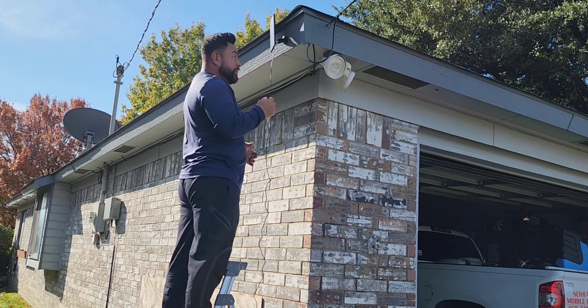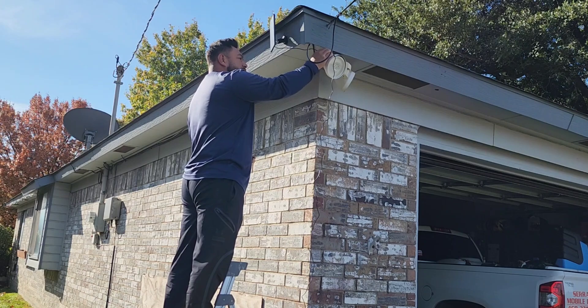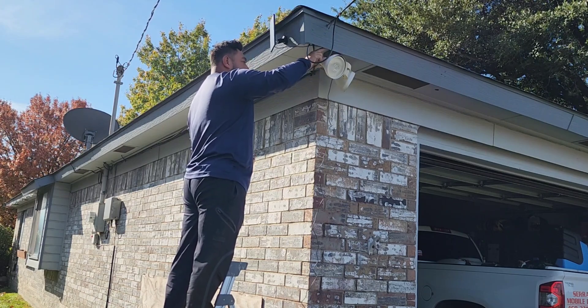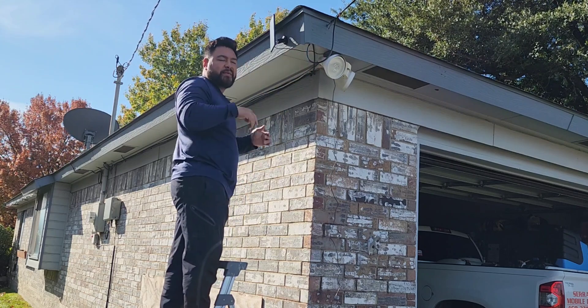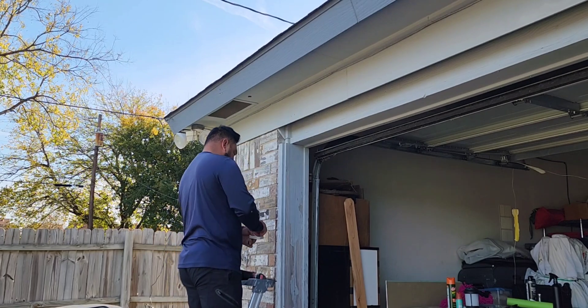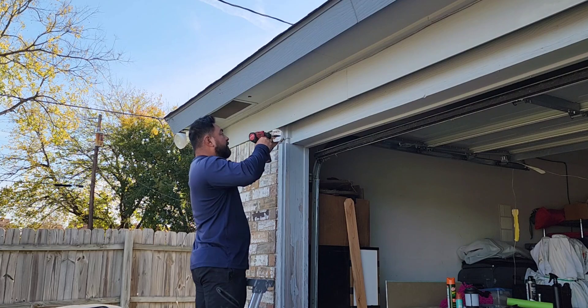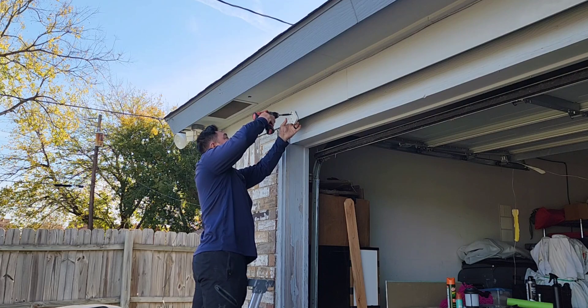Next I'm probably going to have to go to Walmart and buy some staples because I want this to look professional — I'm going to staple the cord onto this piece here. But for now we're just going to install the camera and come back to put the finishing touches on it. Let's go ahead and screw one in. Installation was very, very easy guys.